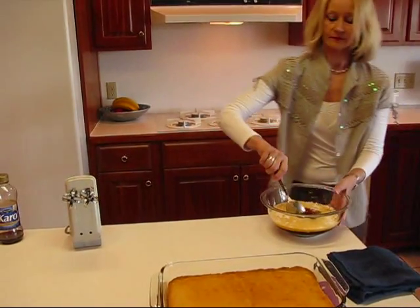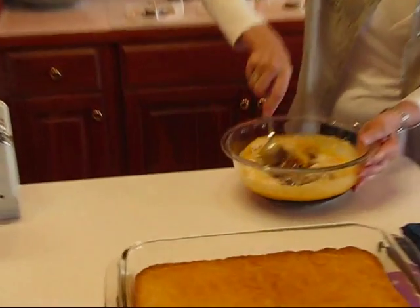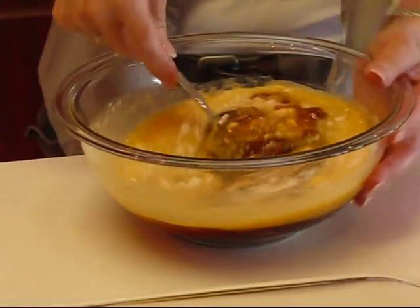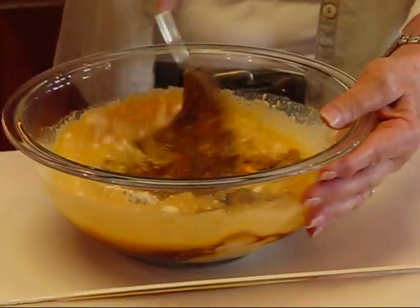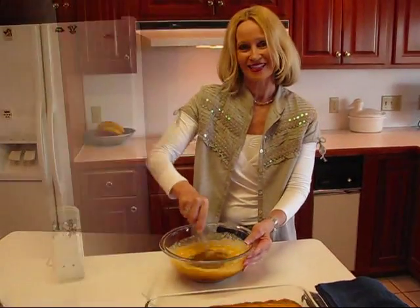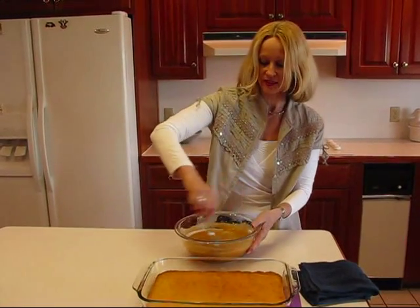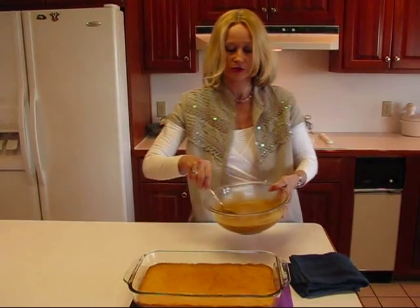Now we can mix. I start mixing with a spoon, and what I need to do is just get it to the point where it's blended, and then I'm going to beat it with the mixer for two minutes. Now the mixture is all beaten and it's ready to go over the top of our crust, our partially cooked crust.